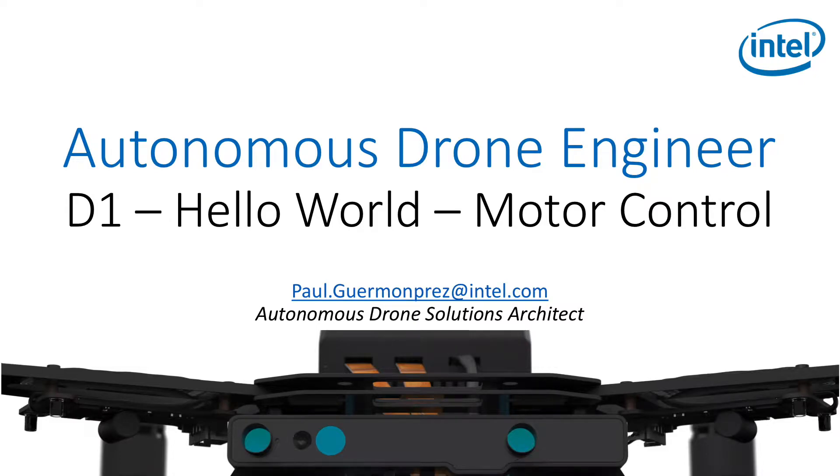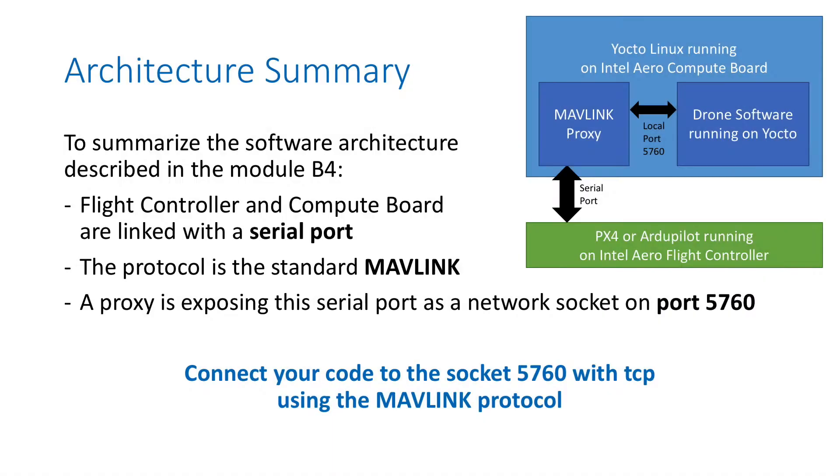Let's start coding! First, let's summarize what we learned from the software architecture described in module B4. You have a flight controller on a compute board linked with a serial port. The protocol used over the serial port is called Mavlink. A proxy exposes the serial port as a network socket on port 5760. To interact with the flight controller, you connect your code to socket 5760 with TCP using the Mavlink protocol.